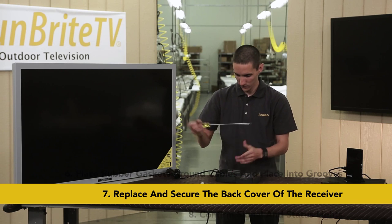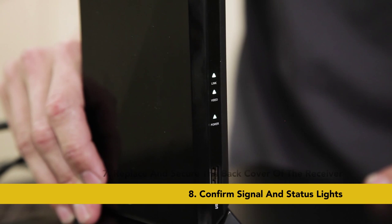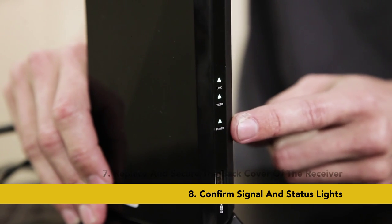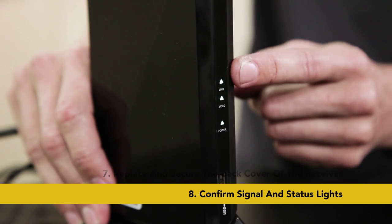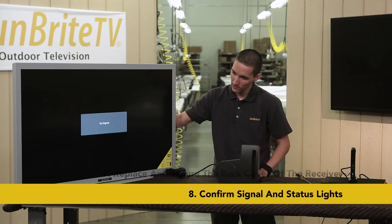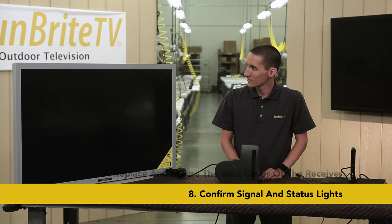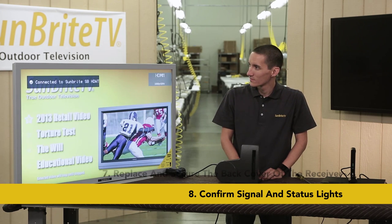With that completed, let's go back to the transmitter. We should see all three green LEDs on the front lit up. These lights are power, video, and link. The link light may take up to 60 seconds to come on. Once you have all the lights, go ahead and turn on your TV. You should see 'connecting to SBHDWT,' then your program should appear.